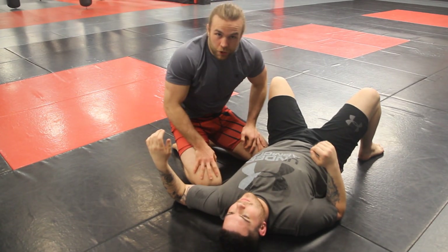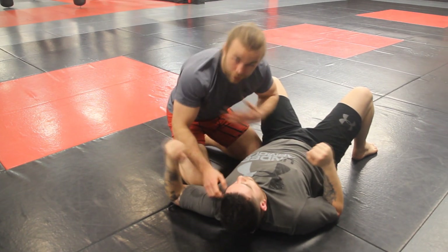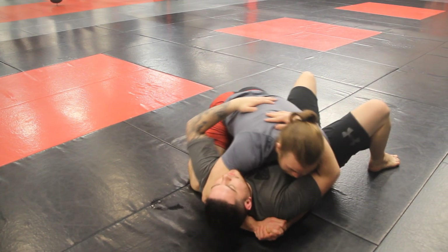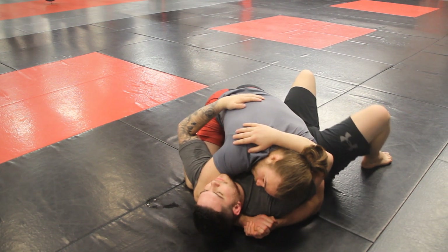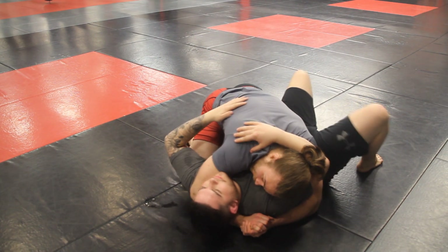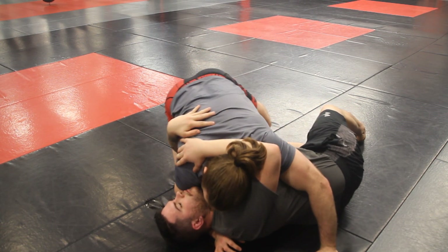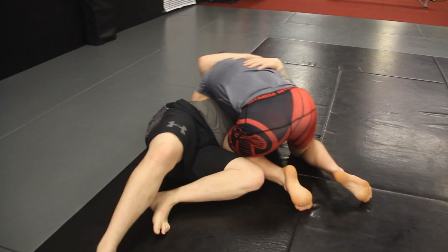Now let's say your opponent is trying to re-guard instead of bridge. Same concept — diaphragm on diaphragm, knuckles up behind the head. He tries to get his guard back by putting his knee to the floor and trying to hip escape. So what I'm gonna do is take my knee and put it in his hip.